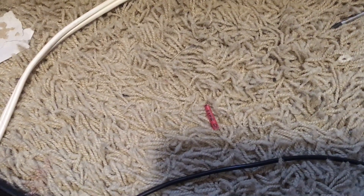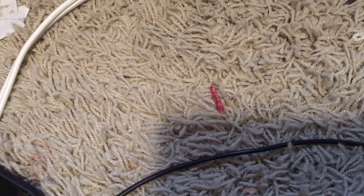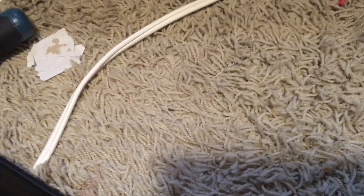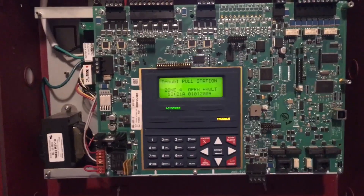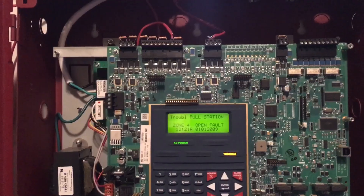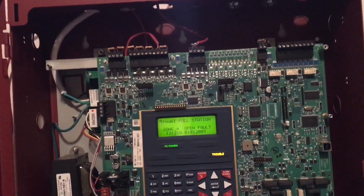I'm back here again with another video. I recently acquired another panel - a Firelight MS5ED. A lot of fire alarm enthusiasts own these, so I'm basically now one of them. It has five NACs, two more than my 4006, so yeah.